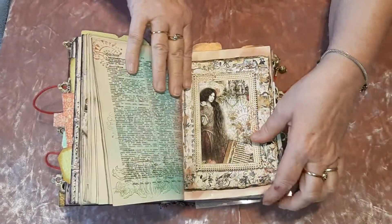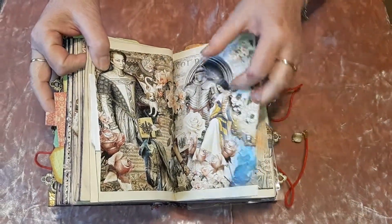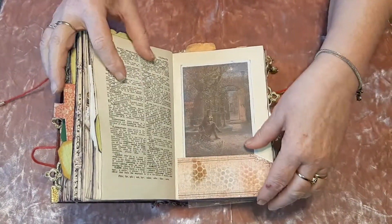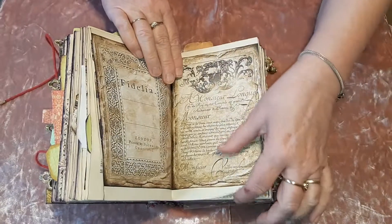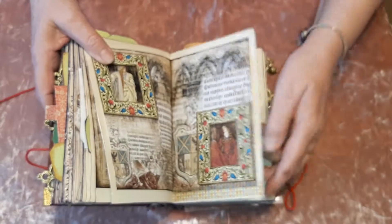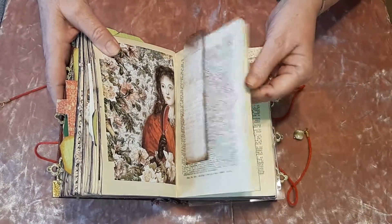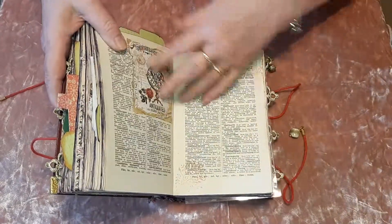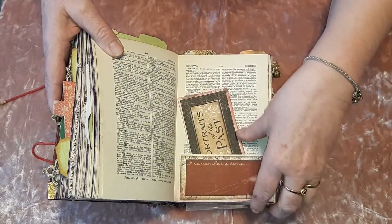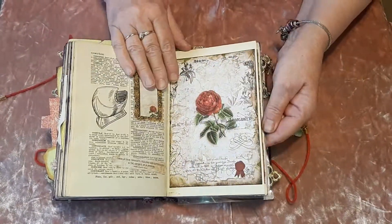So loads and loads in it, and it goes right to the back. There are little envelopes as well. There's just so much scope with these Medieval journals that I'm doing. You've got them forever — once you've got one, you've got it forever. You can do all sorts with it. I tend to keep my work flat when it's for a journal, but can you imagine doing a top decoupage page with it?